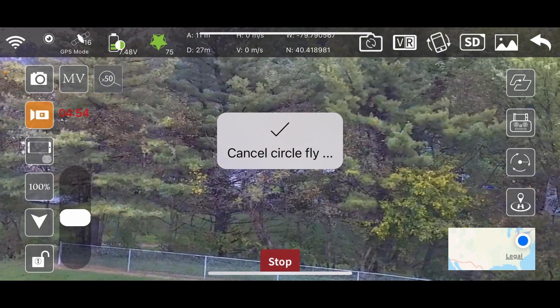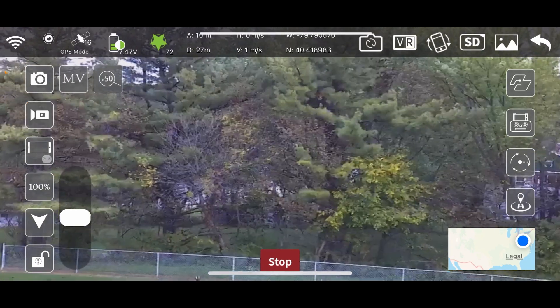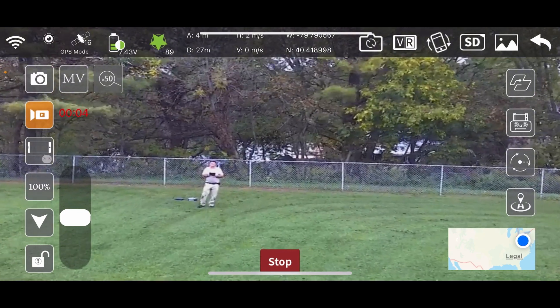Okay, I cancelled the circle fly — I hit stop. I thought that was to stop the circle fly, but no, that's to stop the motors. I could have killed the motors all the way up there like a dope.